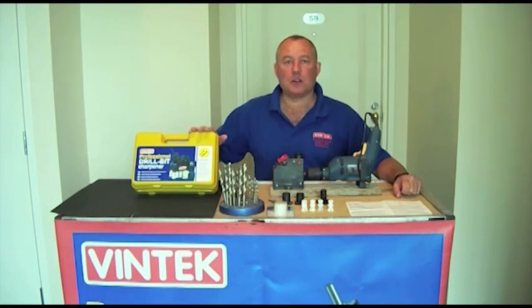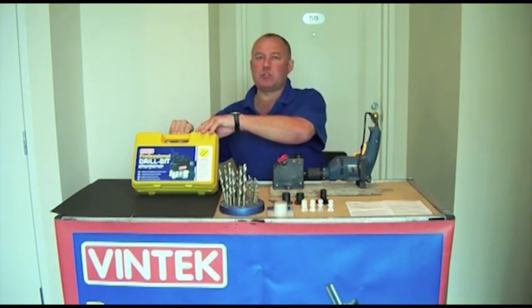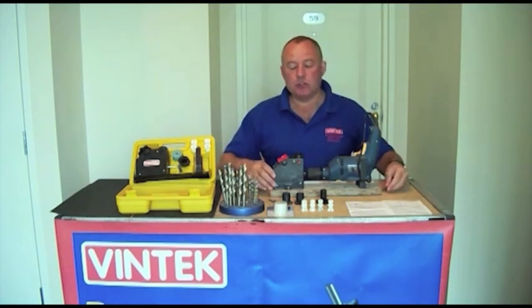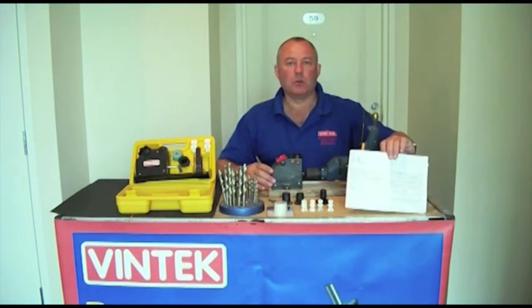Welcome. This is the Vintec drill bit sharpening kit, the world's best drill bit sharpener. The following is a brief demonstration of how to use your drill bit sharpener. It is very simple to use, but it will also come with full, simple-to-follow instructions.